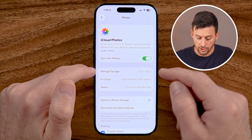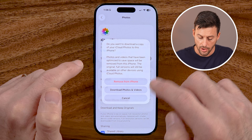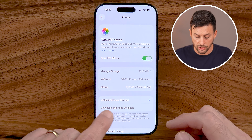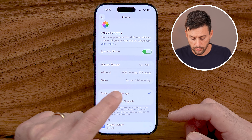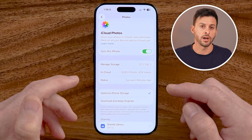You can see it says manage storage — 72 gigabytes worth of photos and videos. If you want to back it all up, you need to make sure sync this iPhone is turned on. If that is turned off, all you need to do is toggle it on. You also want to go down here and choose whether to keep the original full resolution files for your photos and videos, or if you're running out of space, you can choose optimize iPhone storage. You can see it synced two minutes ago — it will constantly sync up with your photos and videos on your iPhone. It tends to do this more often when you connect to Wi-Fi, and especially when your phone is plugged in.